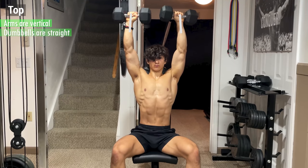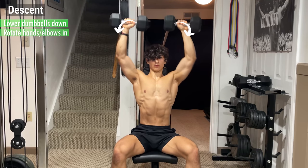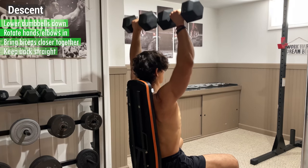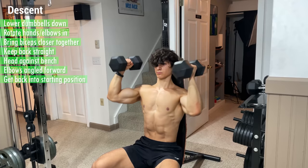At the top, your arms should be vertical, the dumbbells should be straight, and your palms should be facing forward. From here, begin the descent by lowering the dumbbells down while simultaneously rotating your hands and elbows inwards by bringing your biceps closer together. Keep your back straight, your head against the bench, and your elbows angled forward, and get back into the starting position for the next rep.